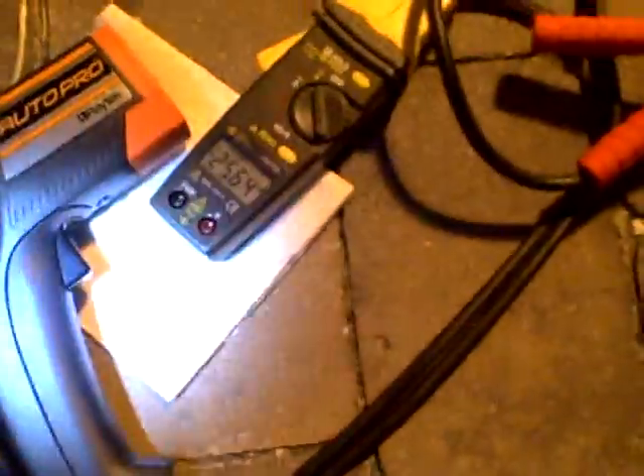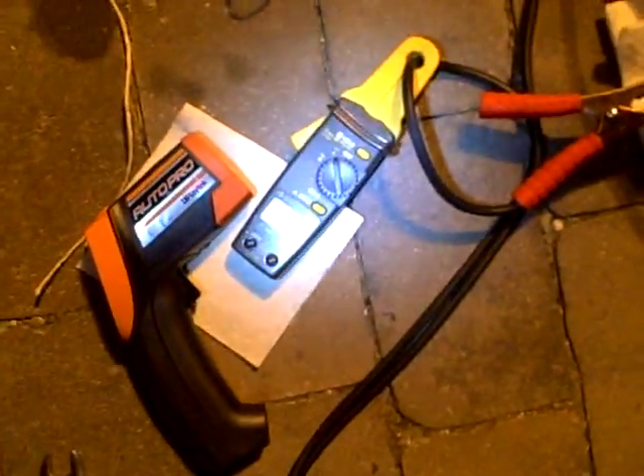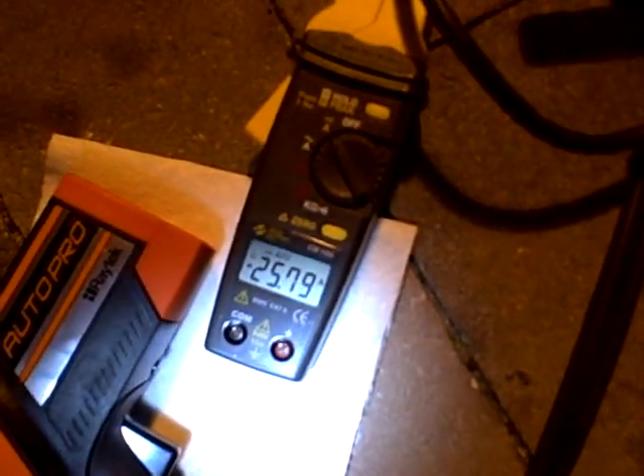I'll give you some data proof here. We're drawing 25.64 amps — let me zoom in on this. You can see it there: 25.69 amps, and coming through the system here, bubbling.